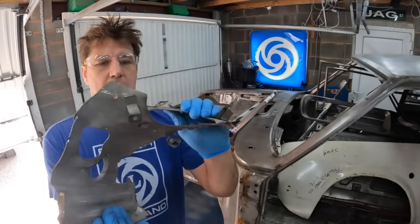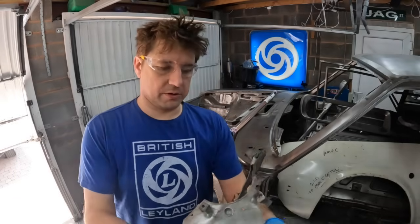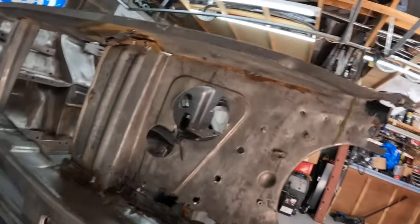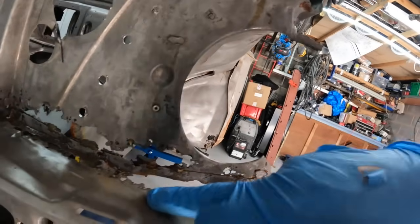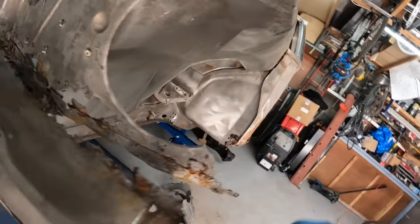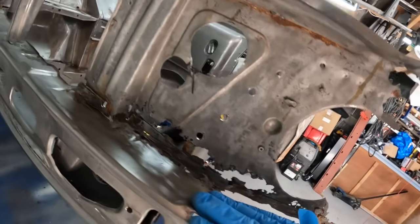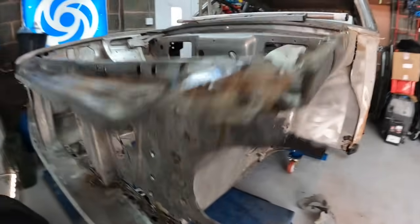That was a headlamp panel which was probably a genuine or pattern piece, and they basically stuck it over the old one. You can see the original panel has basically rotted out the back of the valance. It is repairable, but it would be a bit of a mess and a shame to spend time on it when we've got a new valance and headlamp panel that can go on instead - but that's what happens unfortunately.